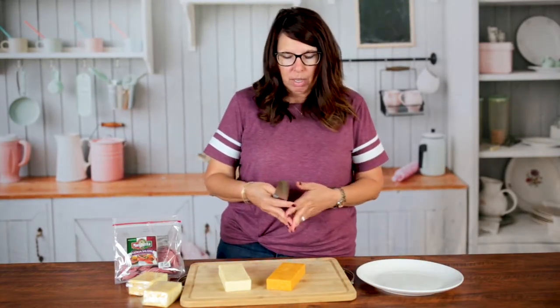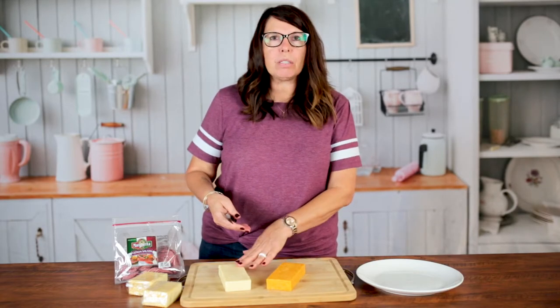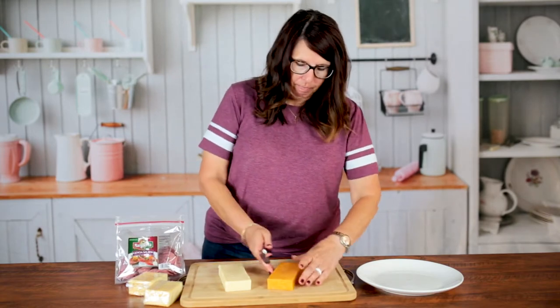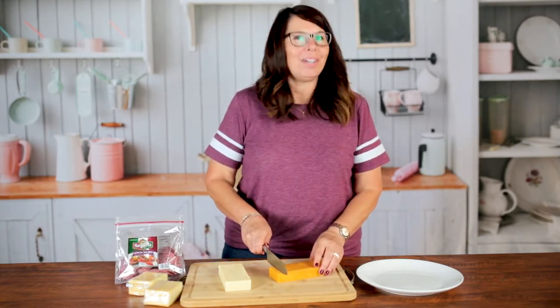So we're going to start with this simple meat and cheese tray to begin with. We've got some Colby cheese, we've got some white cheddar, we have the crackers, and we have some salami. First off we're going to go ahead and cut the cheese.